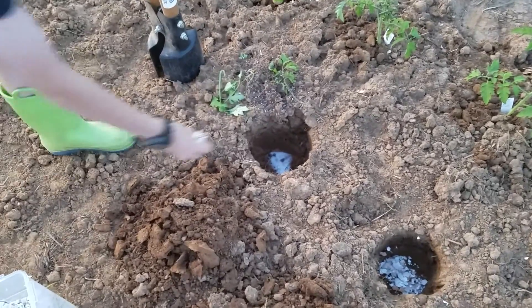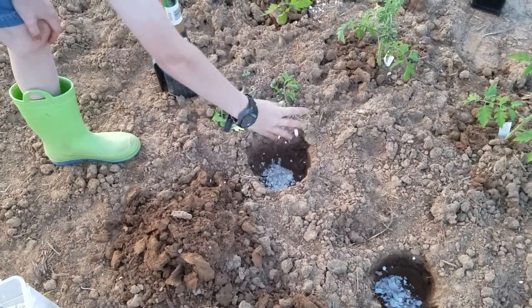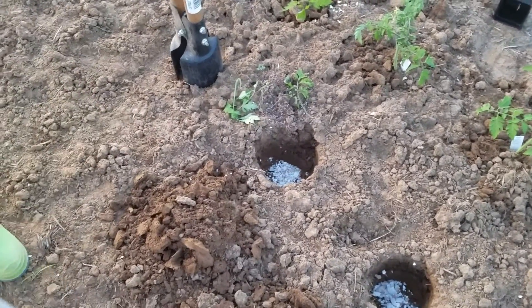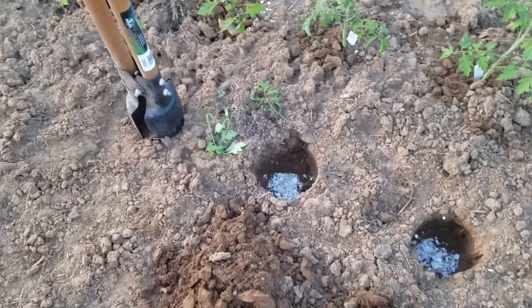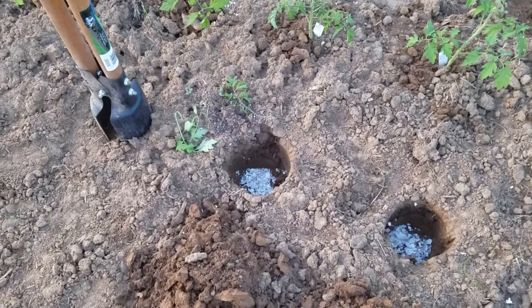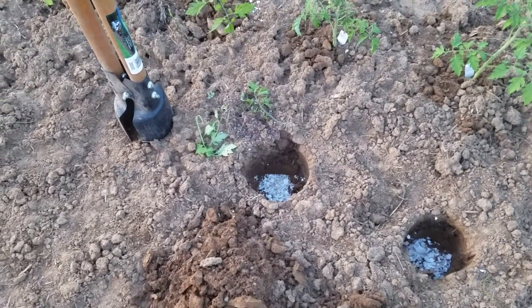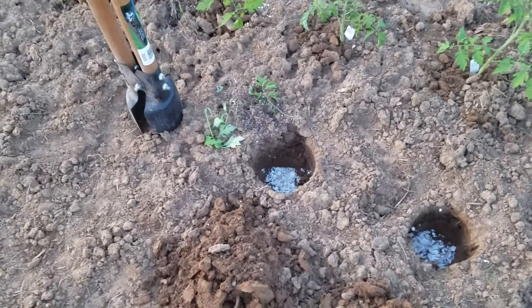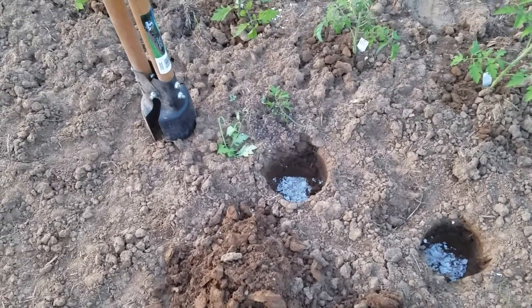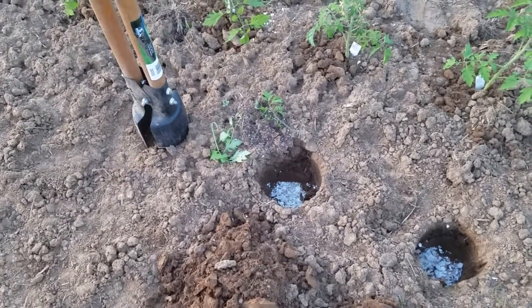We're also going to throw in some eggshells. We just save these from our eggs when we make breakfast or whatever, rinse them out really well. Sometimes, depending on how many we have, we might throw them into the dehydrator if I do a dog food batch, since we usually have at least a few dozen eggshells. If we just do say six eggs for breakfast one morning, we'll pop them in the toaster oven on low.